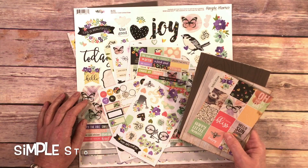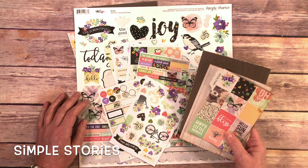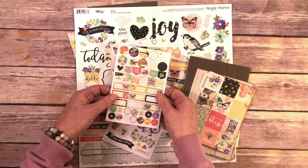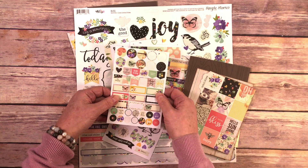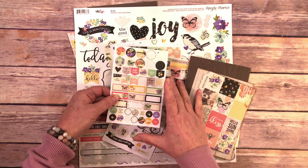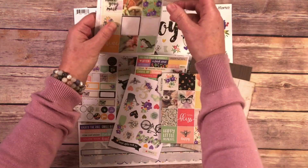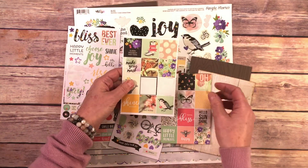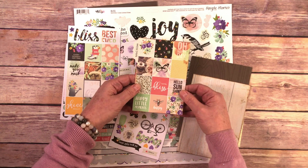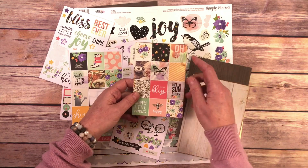To make this card I took my Simple Stories Bliss Collection and used it in a bit of a different way. They always have these super great little tiny stickers — I think they can be used in planners or pocket scrapbooking as little embellishments anywhere. But one thing I thought was fun was they had this sheet full of all these squares, and I looked at it thinking this just makes a really great background for a card. So I took the sheet and I inked it with some Distress Ink around the edge.